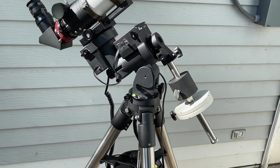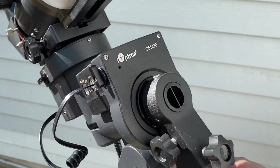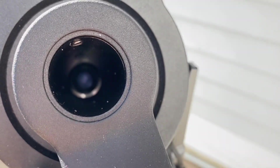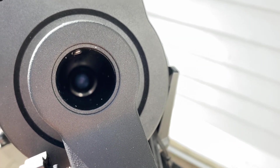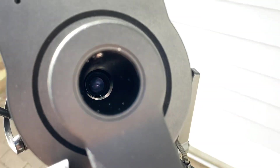Looking at the front, you have CEM-26 across the top. This particular model has the iPolar installed in it. You can see the iPolar all the way down at the bottom — there is a camera lens deep in there, and that's the iPolar.